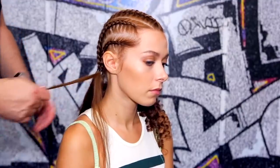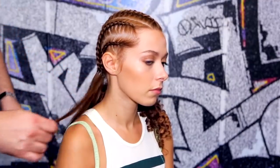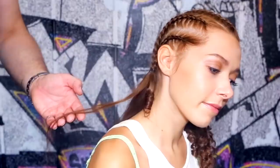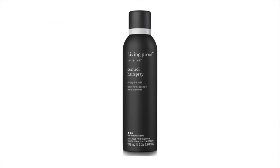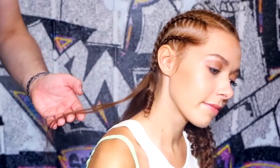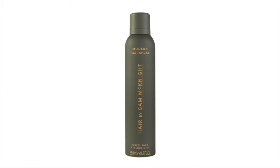With the pieces of hair left loose at the ends of the braids, section this hair into small strands. If you haven't already layered with a heat protection spray, then spritz each section with a light hold heat protection hairspray, for example Living Proof Style Lab Control Hairspray. But if you've already used a heat protector, then just spritz each section with a light hold hairspray, for example Sam at Night's Modern Hairspray.